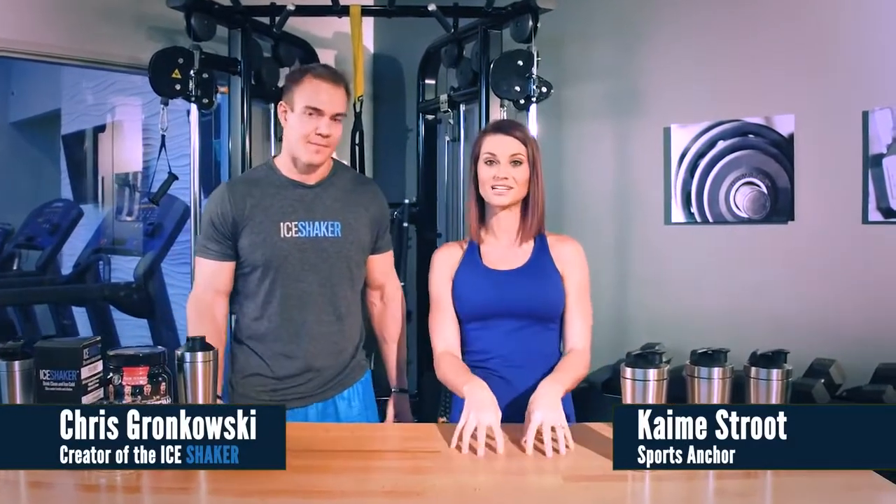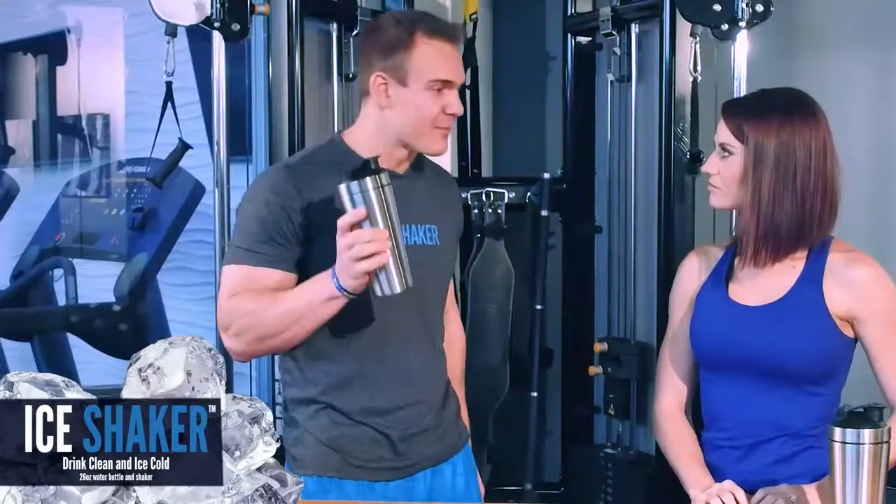Men, women, children, anybody, grandparents — we've got something that you do not want to miss. This is the Ice Shaker. Today I'm going to tell you why.